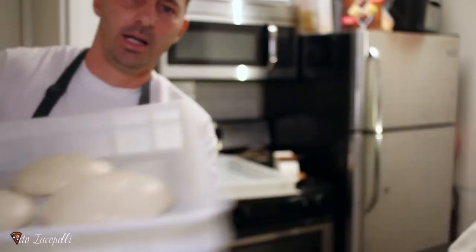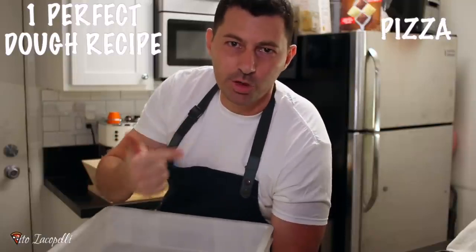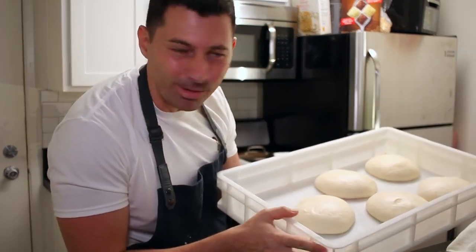This is the perfect dough that you can make for your pizza, for your focaccia, for your bread. Today I'm going to show you how to make three different things with one dough only. Hard to believe? Yes, but with Maestro Vitti Okopelli, everything is possible.